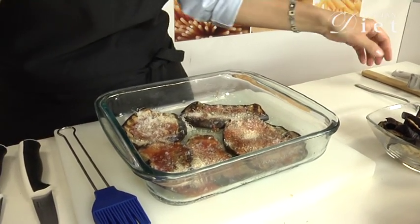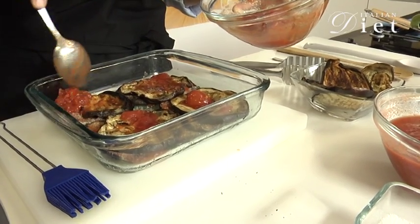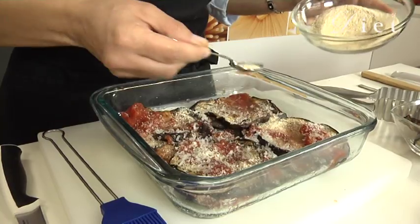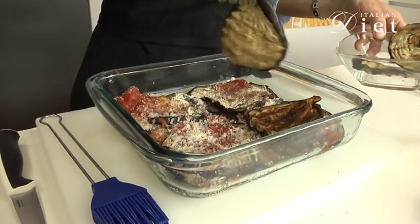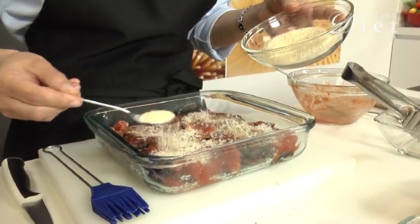And then I'm going to do a second layer: eggplant, tomato, parmesan, and breadcrumbs. Third layer: eggplant, tomato, parmesan, breadcrumbs.